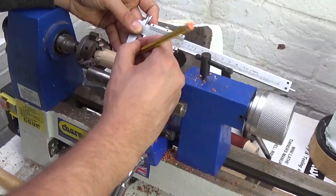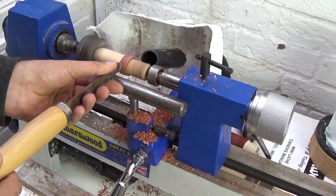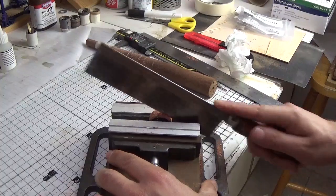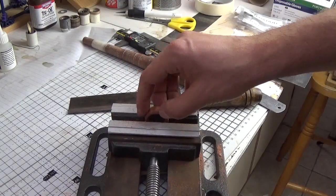Then using a caliper I marked just over 7mm so I could see where the ring needed parting. I was going to use the parting tool but the thin wood looked pretty fragile so I actually used my drill press clamp and a fine tooth saw to cut the ring to size.